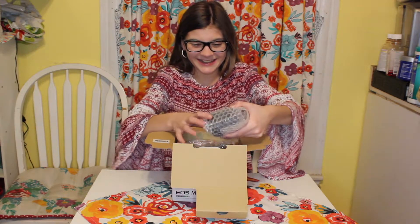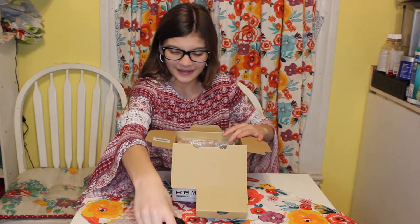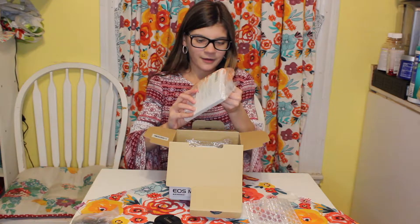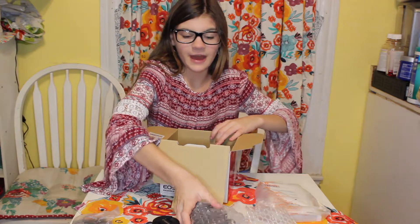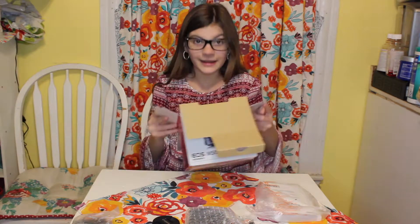So the first thing is we got the beautiful lens. And then we have what I'm pretty sure is the battery for the camera. And then we have some type of book for the camera. So then we have the best of the whole entire box — the camera. We also got a little strap to hold the camera so you don't drop it. And that is all for the box.